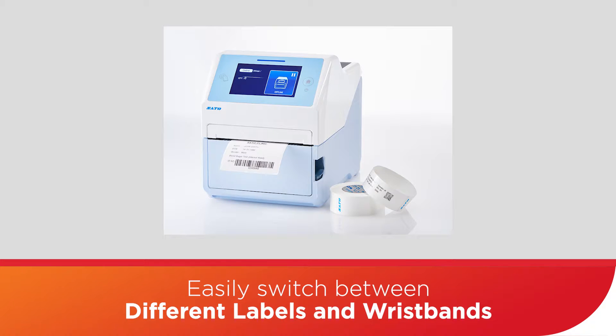The media profiles allow you to easily switch back and forth between different labels and wristbands, so a single printer isn't limited to just one type of application — it can bounce easily between the two. It's also got an auto-clone feature that backs up the settings and configures new printers to match ones that have already been set up, which is great for rolling out large environments or scaling up with additional printers.